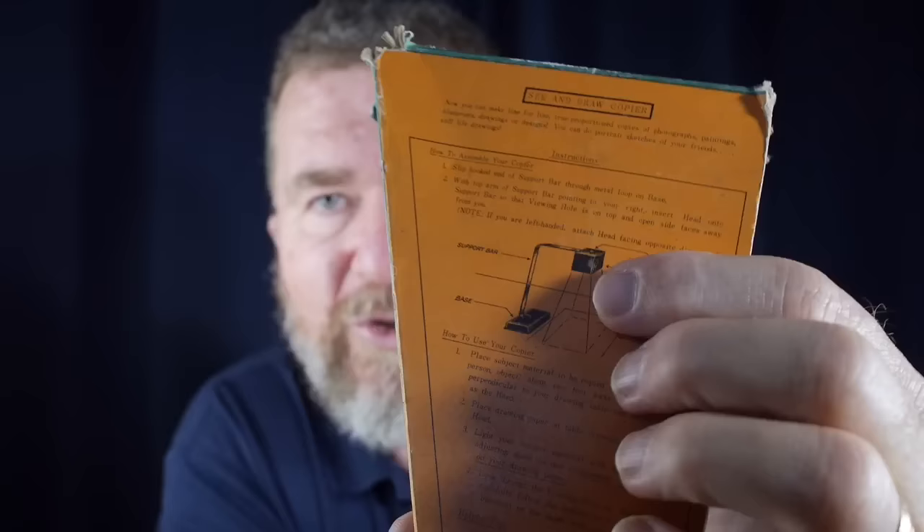After seeing how simple this little device is — essentially a little plastic box with a mirror — we're going to go build one in the garage. Let's go out to the garage and build a homemade Camera Lucida, shall we?